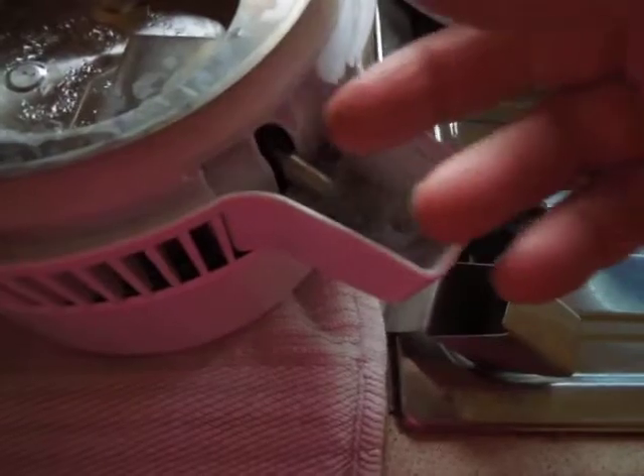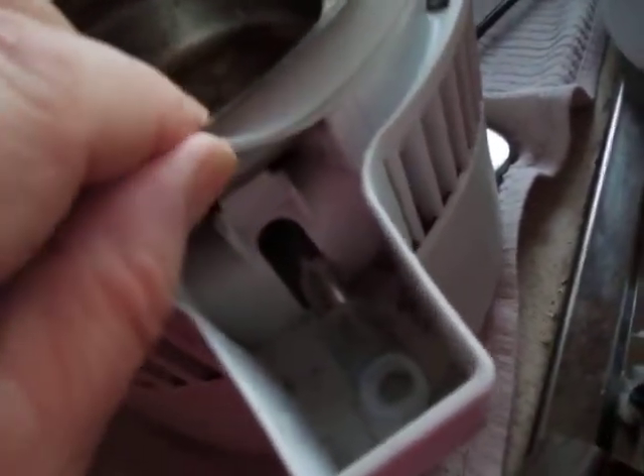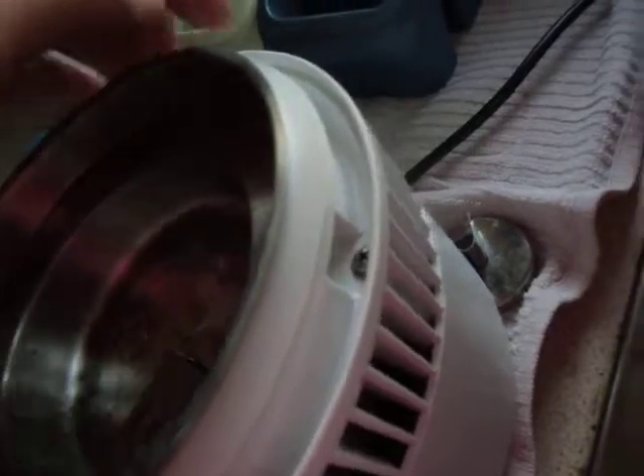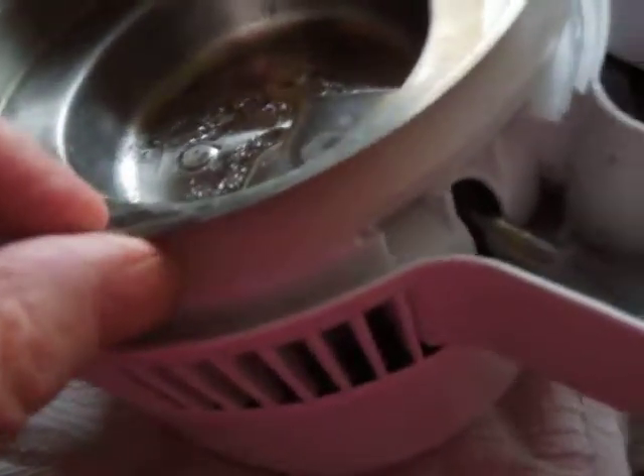If that gets clogged up, it stops and it overflows around the sides. The other thing which we had a problem with was this rubber seal — it was leaking every day. I took it off and it had sort of calcification on it; you'd hardly notice, but enough. So I gave it a good clean with one of those rough sponge things, and touch wood it's been working fine since.